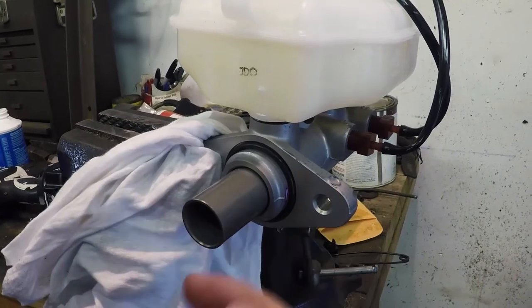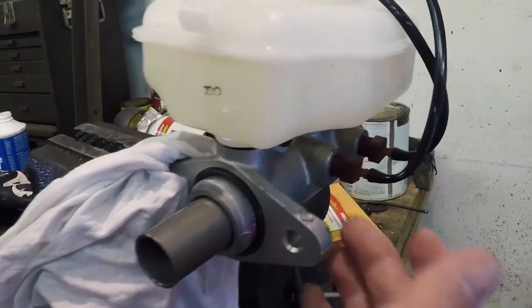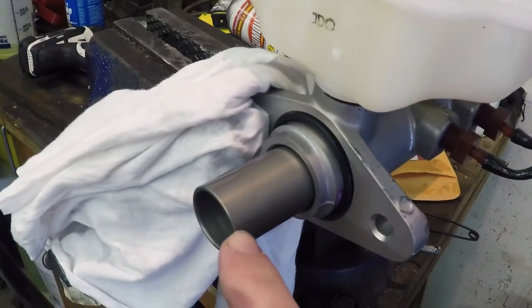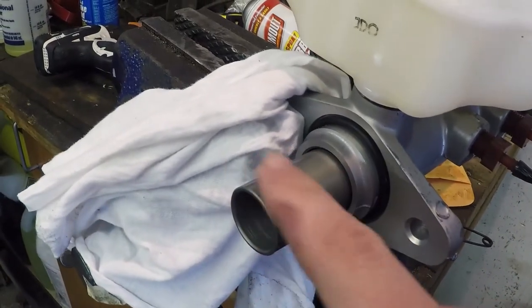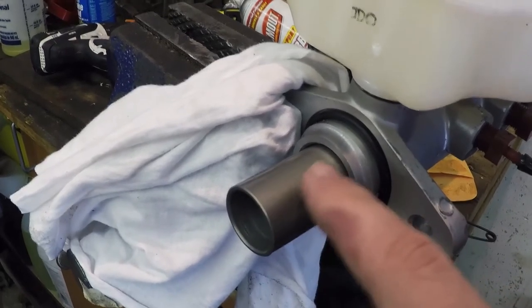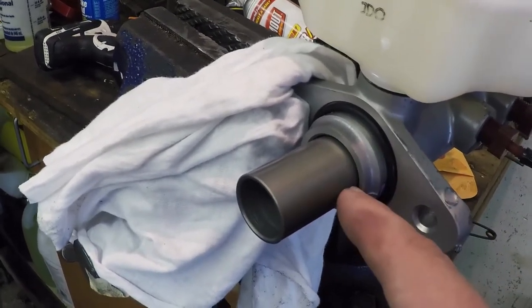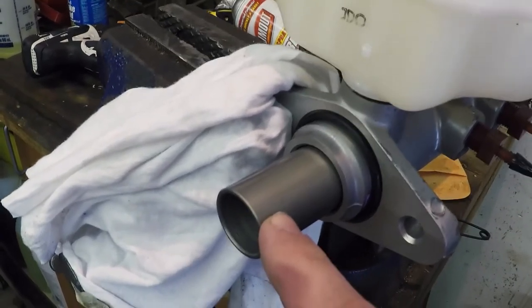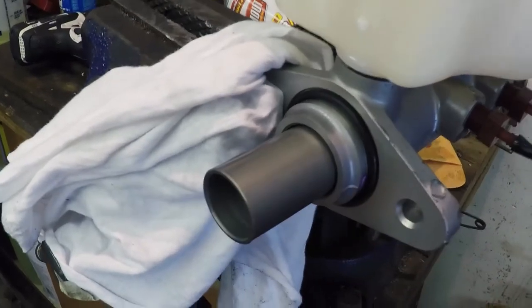Now we're going to work this piston in and out to remove the air from the cylinder itself. When you're going to push this piston in, be very careful not to damage it — if there's anything on the surface, make sure you get that off so the seals inside are not damaged. Also, don't push this piston in too far because you can damage the seals by pushing in further than intended.